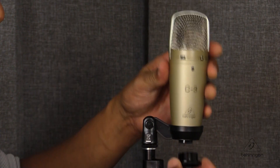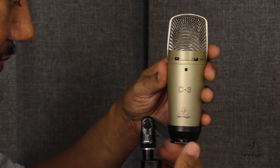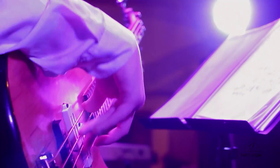It's a pressure gradient transducer with an internal shock mount, which is nice. It does come with a swivel adapter, but at the same time if there's any rumble going through the stand from a bass guitar or some low-frequency item in the studio, the internal shock mount is going to help protect that from getting onto the signal you're actually recording.